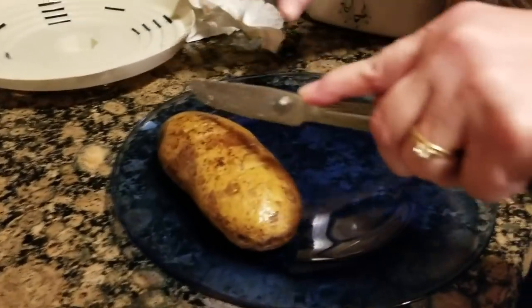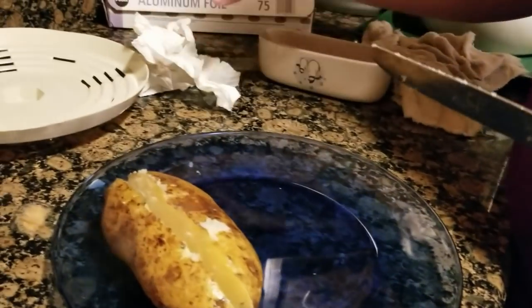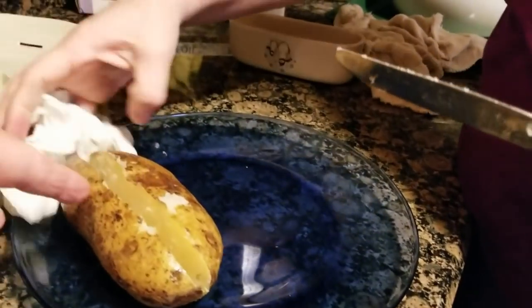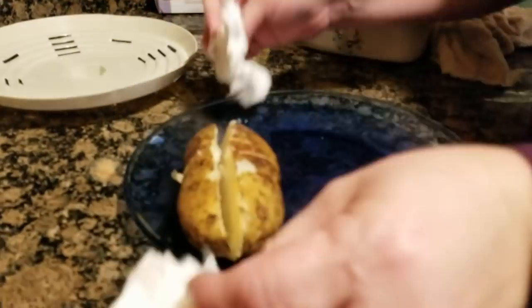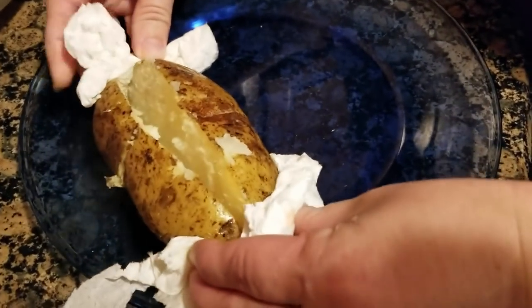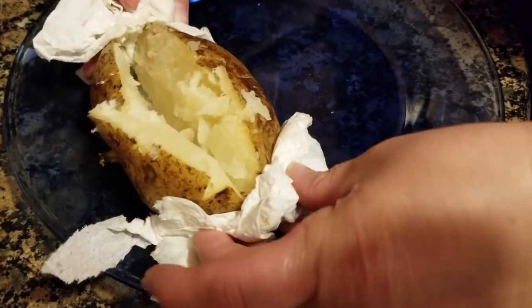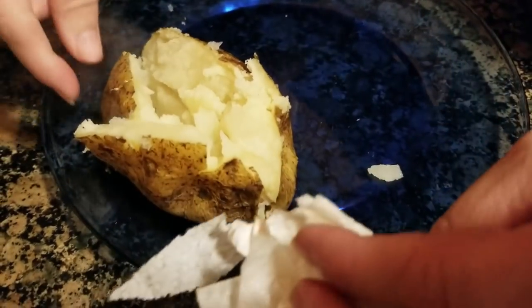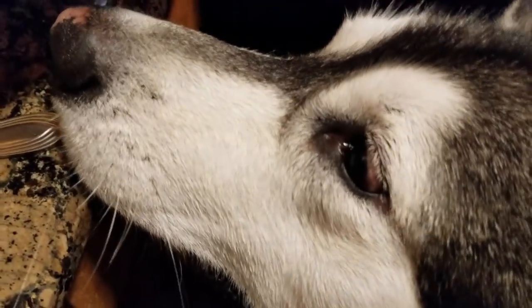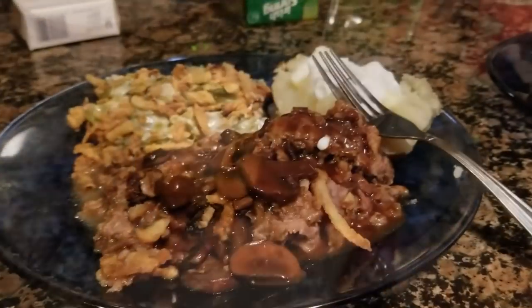We're going to show you how to prepare your baked potatoes. Slice it down the center, then put a little slice the other way to make it look like a T. Take a paper towel on each end and squeeze it together — and there you go, all that good stuff opens up. It's hot! Now it's ready for butter and sour cream.